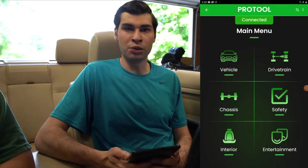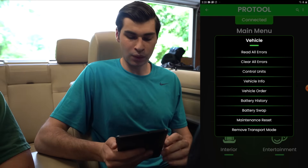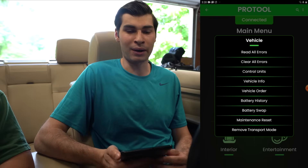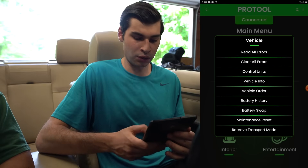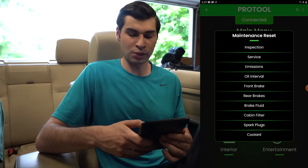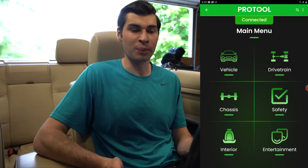There are also a couple more things you can do inside Pro Tool that you'd normally use INPA or NCS Expert for. Under 'Vehicle,' you can read and modify the vehicle order, register a new battery — on newer BMWs you have to register the battery to the car for proper alternator charging to get the best battery life — and you can also reset maintenance lights. Matt has a maintenance light that needs resetting, so we click 'Maintenance Reset,' pick the service type, click 'Service,' confirm, and that's it.